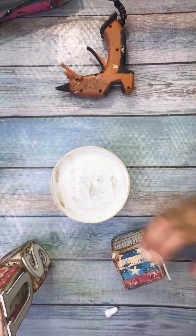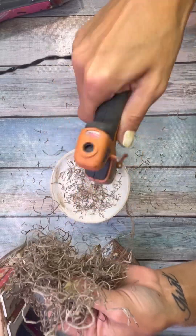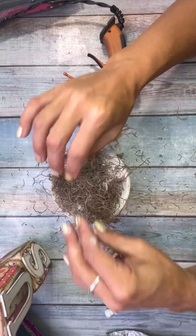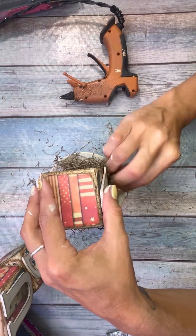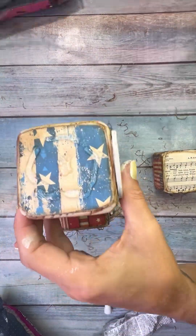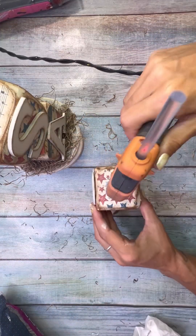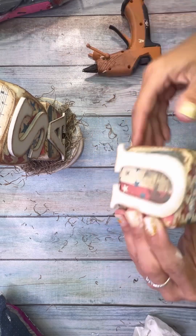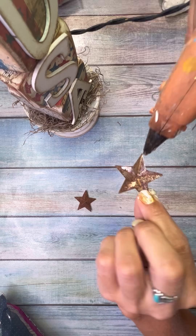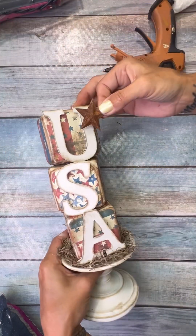I used E6000 to glue everything together, and I forgot I wanted to add Spanish moss on the bottom — so I quickly threw it on there and it worked out fine. Make sure you're following Manda Panda Projects on Facebook — I've got so many cute videos coming that I've already filmed and will be dropping over the next week or so. Hit that follow button, or subscribe if you're on YouTube.